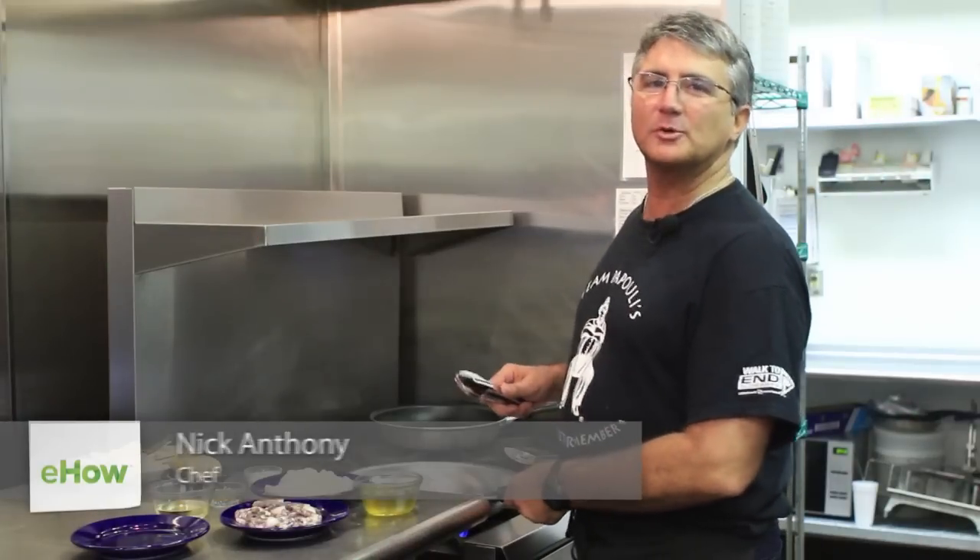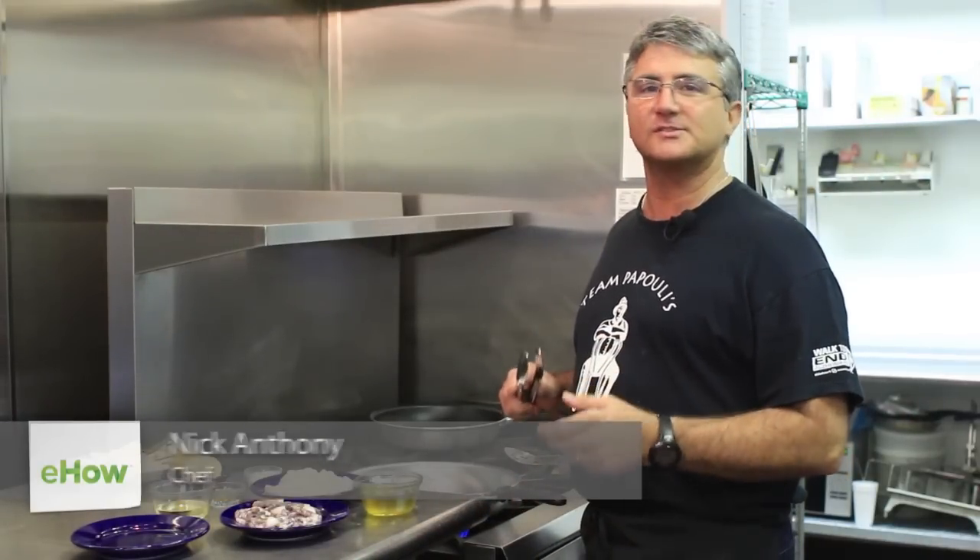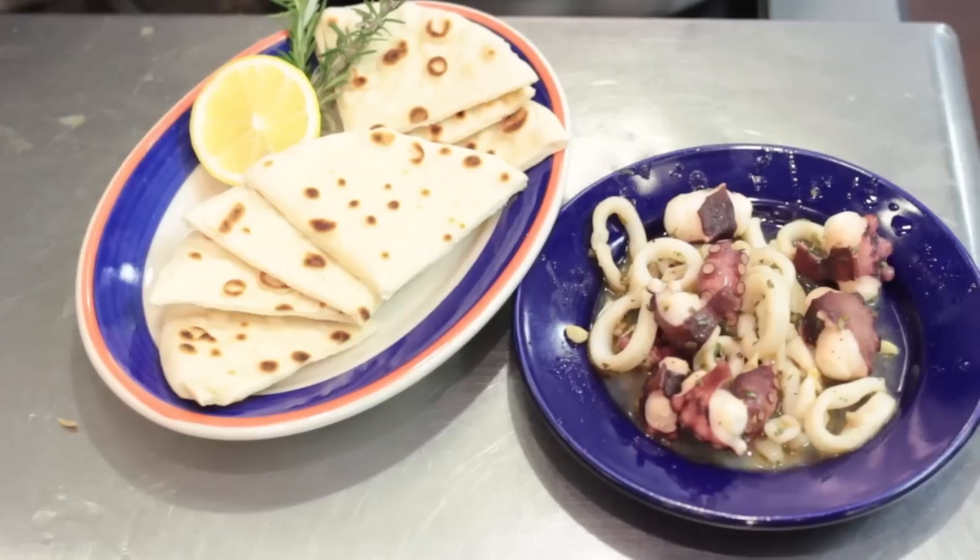Hi, I'm Nick Anthony and we're here at Papouli's Greek Grill in San Antonio, Texas. Today we're going to make octopus and squid salad, Greek style.